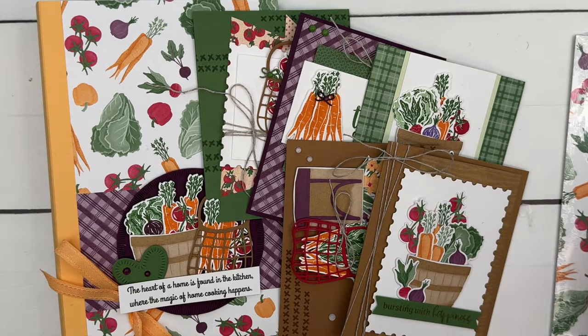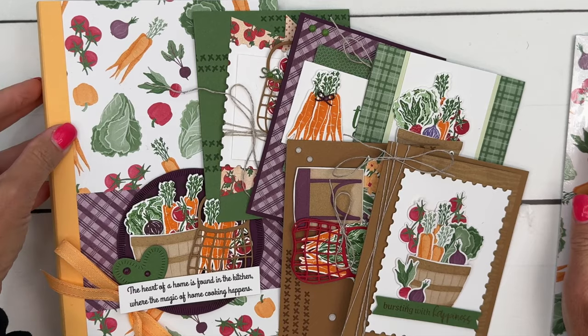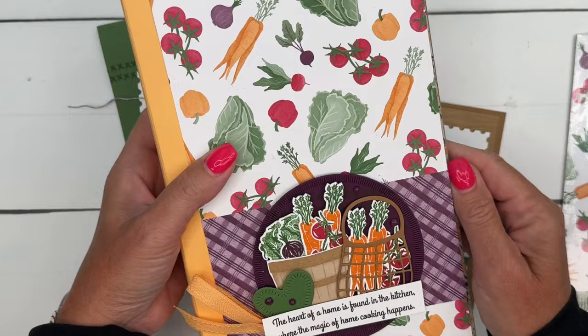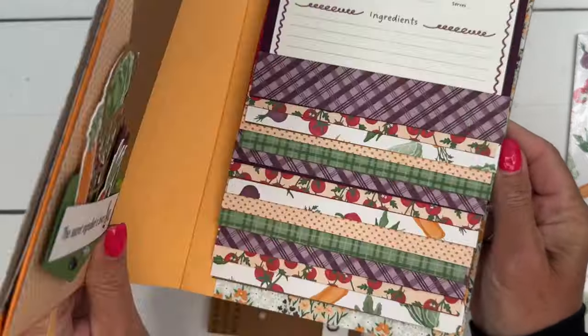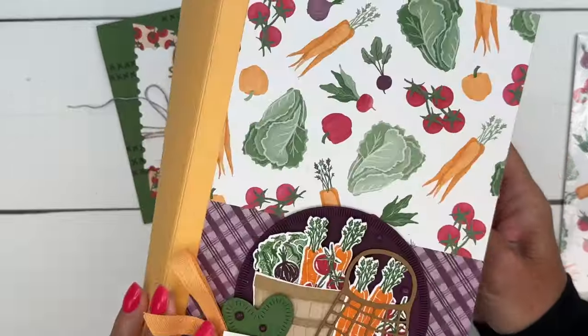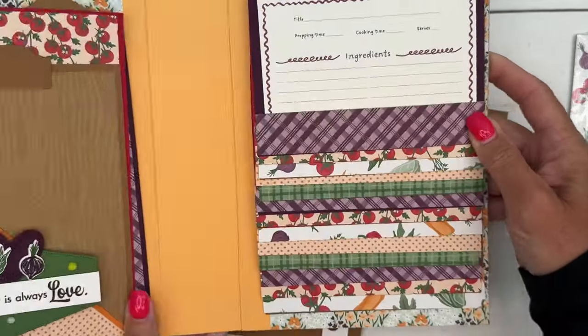In this class, just like my previous class, you're going to have five cards and a mini album. The mini album is actually one of my favorite things — I love making mini albums — but this one is a recipe mini album, so it will make a really nice gift that you could give someone, or just a fun keepsake for yourself.